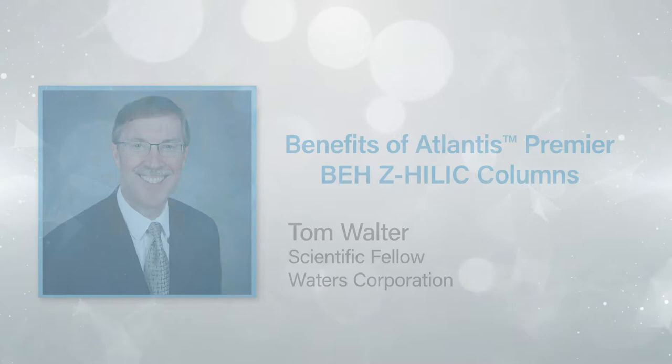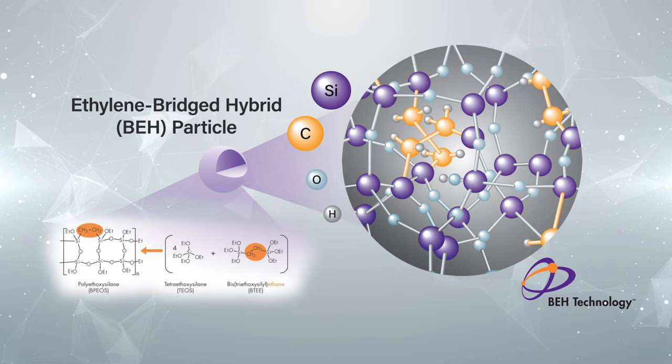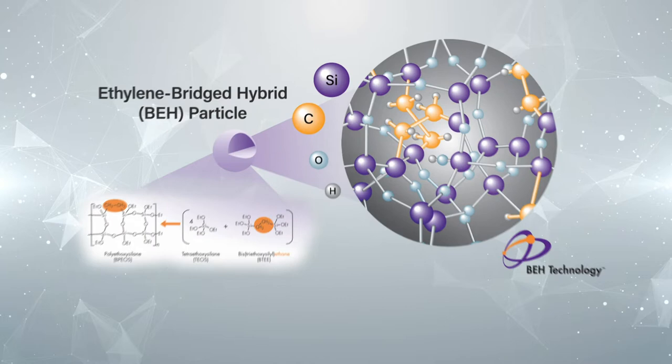These columns are packed with a zwitterionic stationary phase based on ethylene-bridged hybrid, or BEH, particles, combining the wide pH range of BEH particles with the strong HILIC retention of zwitterionic surfaces.